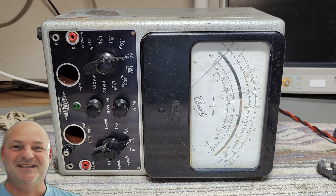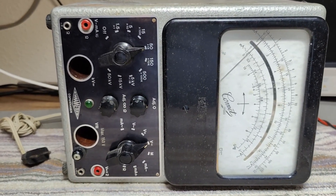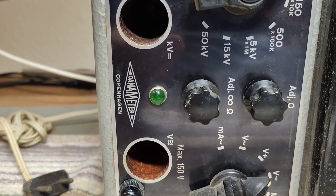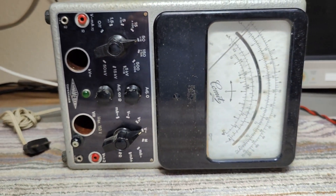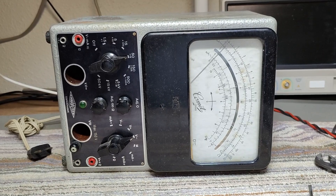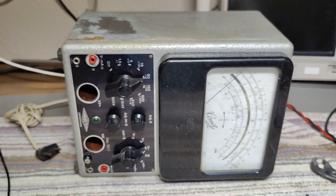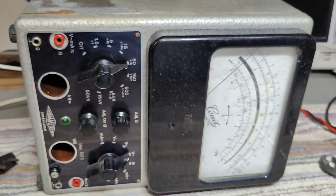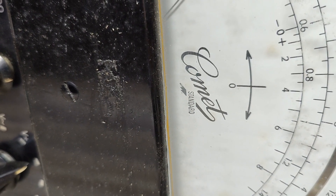Welcome to a new test and teardown video. This time it's a Danameter Copenhagen. This is a tube voltmeter, ohmmeter and stuff like that. It's from 1955 to 1965, I guess. I don't know yet — I'm trying to figure this out. It's called Comet Standard or something like that.